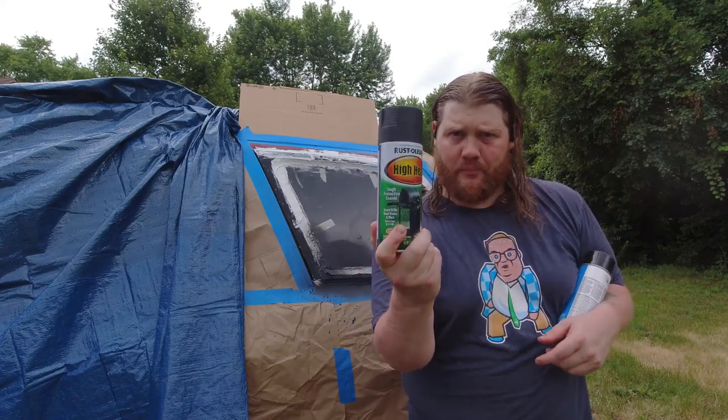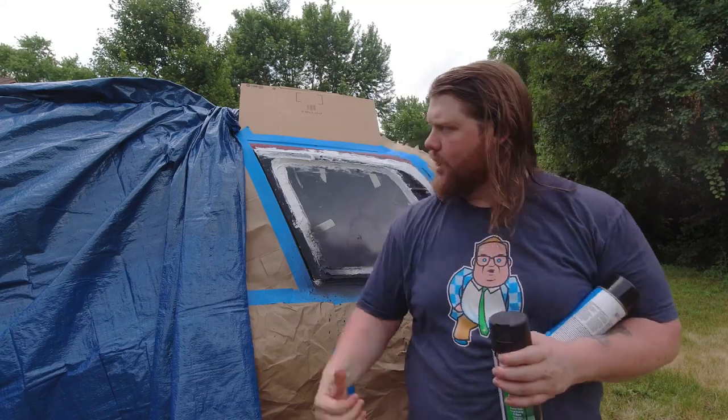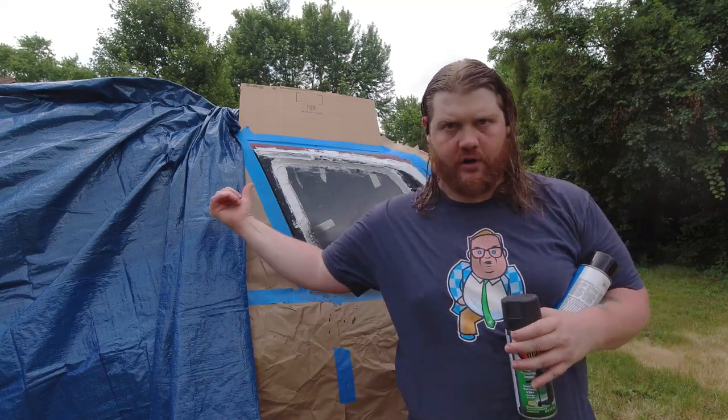I'm not a painter, but we're gonna go ahead and prime it first, then knock it up with some high-heat black paint. If it's good enough for your grill, it's probably good enough for this thing while it's grilling me to death outside. Hey, we don't have AC — that sucks. What are we, animals? Yeah we are. All right, let's get to it.